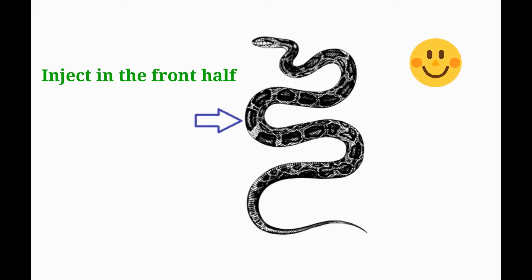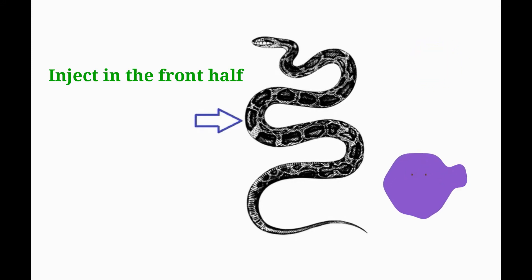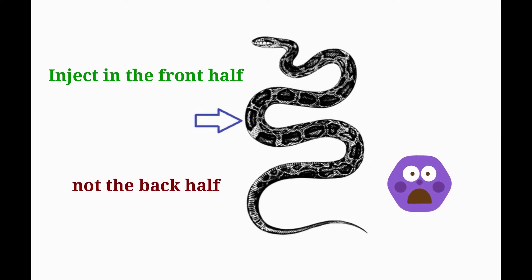Historically, injecting medications in the back half of the body has been avoided due to the presence of a renal portal system, which directs blood from the tail area to the kidneys. While the significance of this system is still unknown in many species, unless there is some other reason not to, it is recommended that injections be given in the front half of the snake's body.